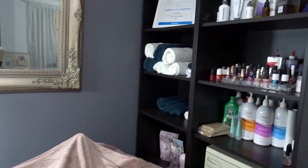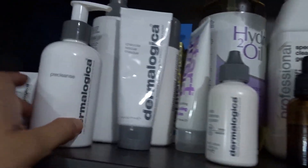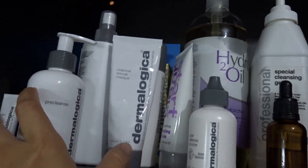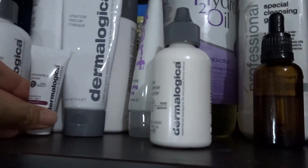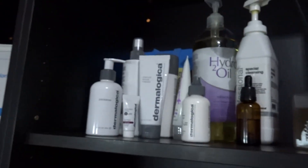I do facials, and the product that I use for my facial is Dermalogica. So I use all the Dermalogica products. I don't have much variety of products at the moment because I'm just only doing practice.